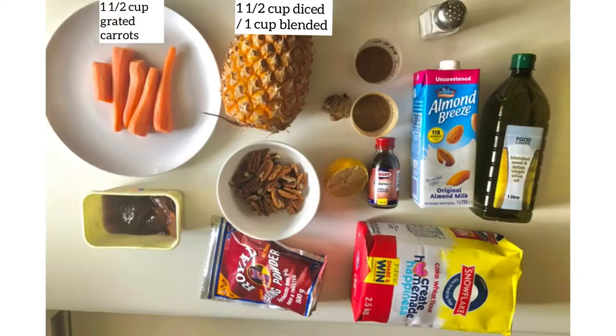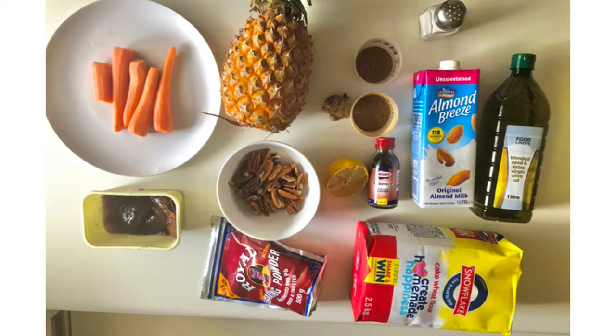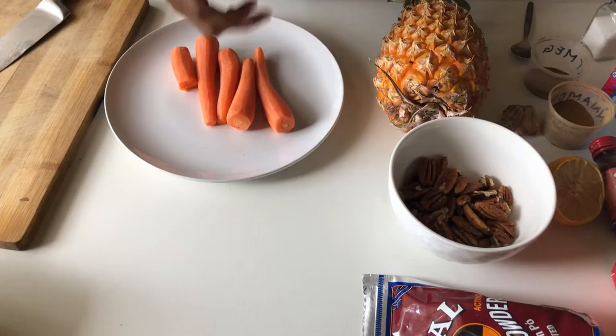To make our carrot cake we need carrots, pineapple, nuts, our spices, ginger, vanilla essence, some salt, jam, sugar, some milk, and a lemon to curdle the milk. Just refer to the picture for ingredients. One and a half cups of grated carrots.